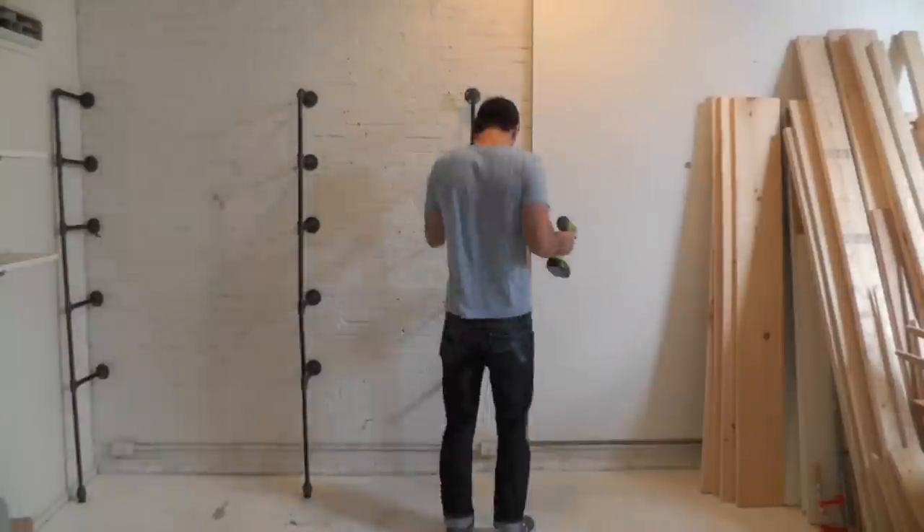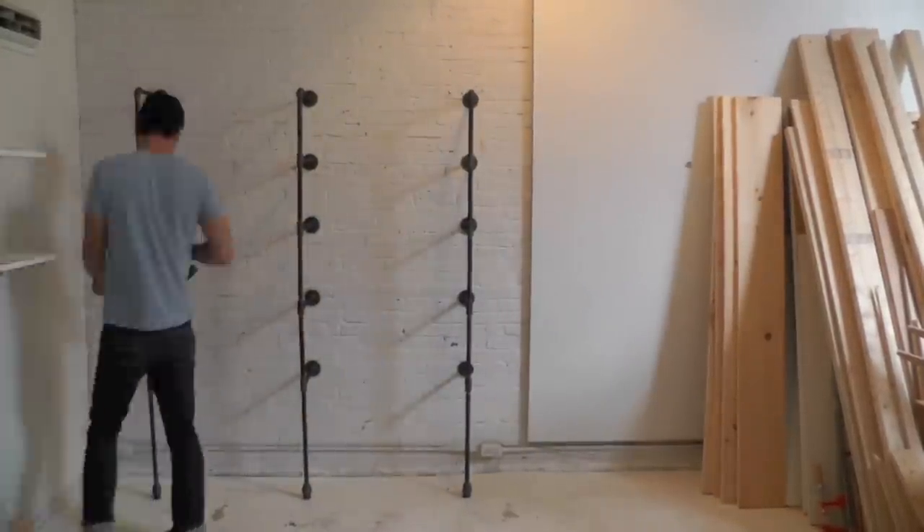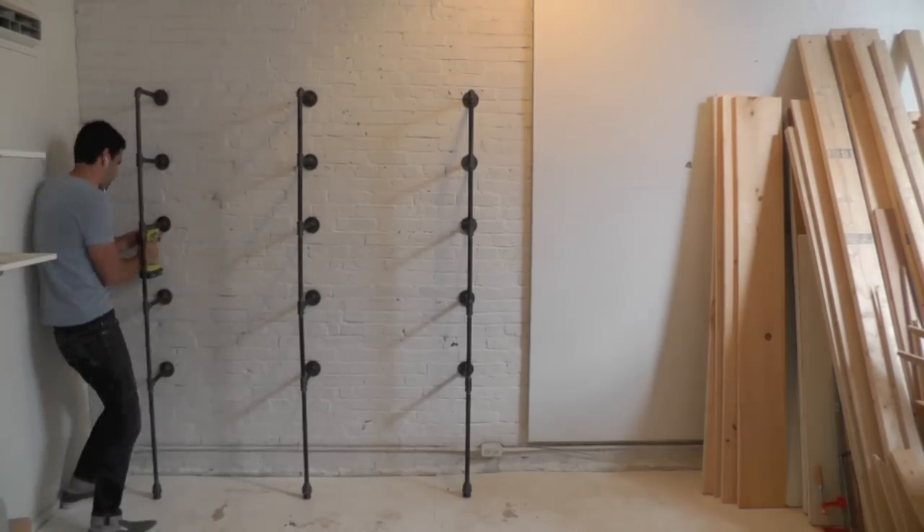Once you've assembled the vertical supports, screw them to the wall. If you're attaching to drywall, make sure you use drywall anchors so that you get a secure connection.